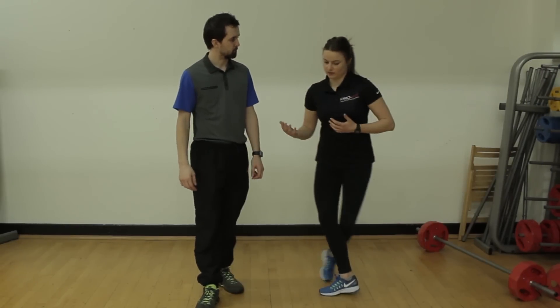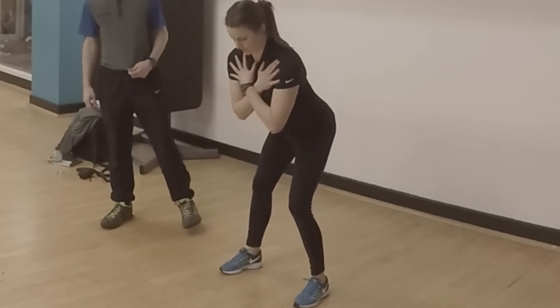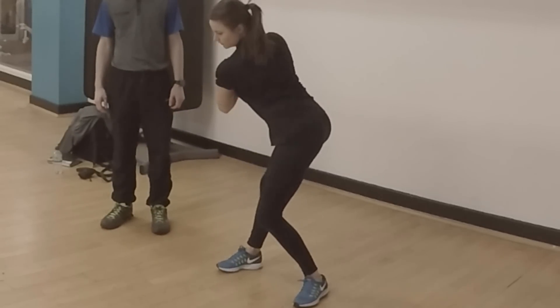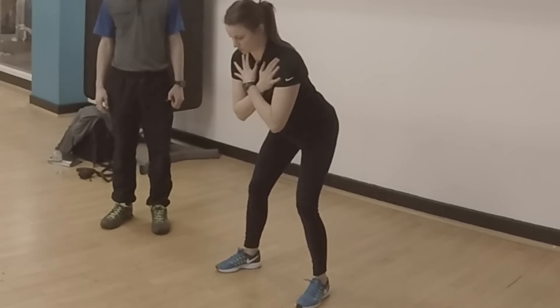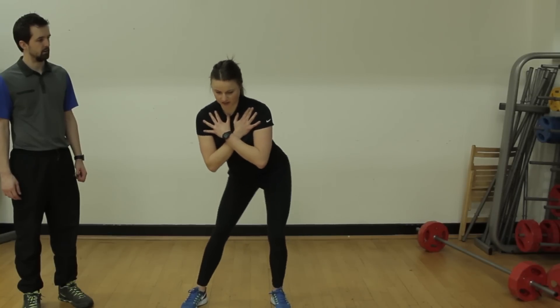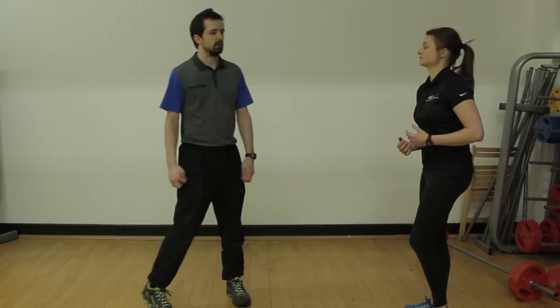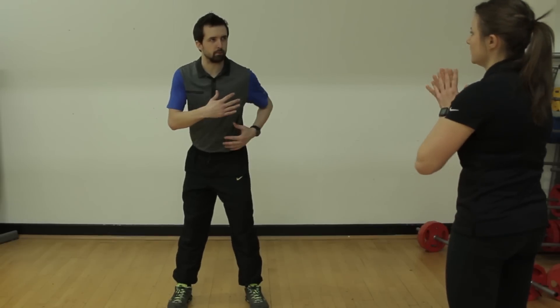The most common movements with this kind of test — what you tend to find is people hardly move at all. Or then you get everything moves. Again, a really common one is sway. You get a bit of slide. And that's what you find common in the golf swing as well. Is it a strength thing, or do you think people don't have the perception of the separation?